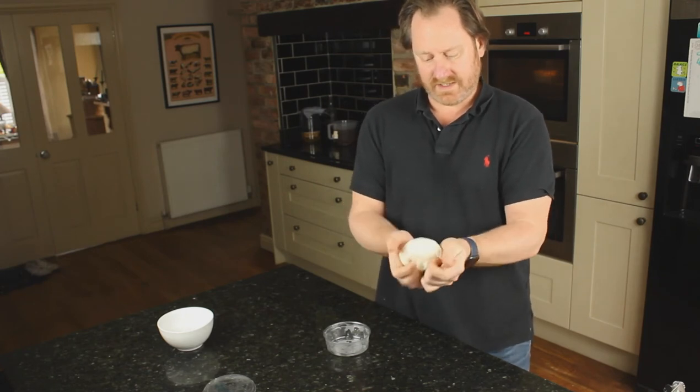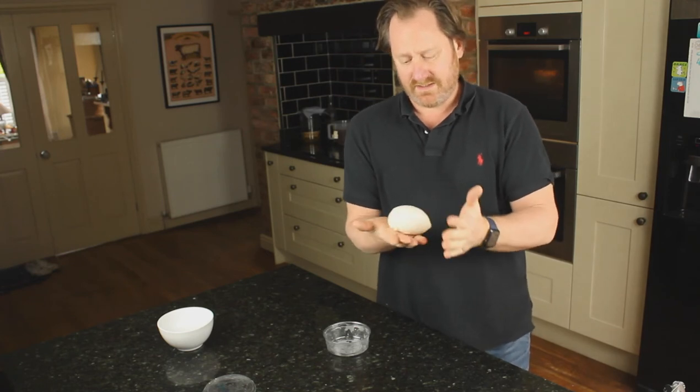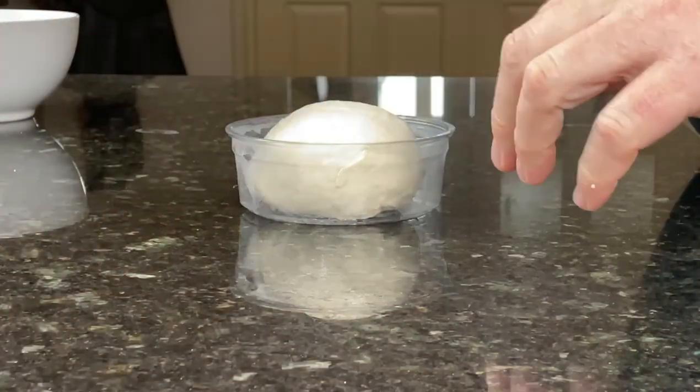Then knock it back. You don't want to be too rough with it because you want some of that air to remain. And there you go.